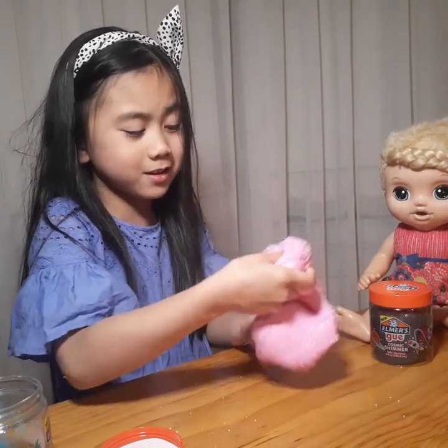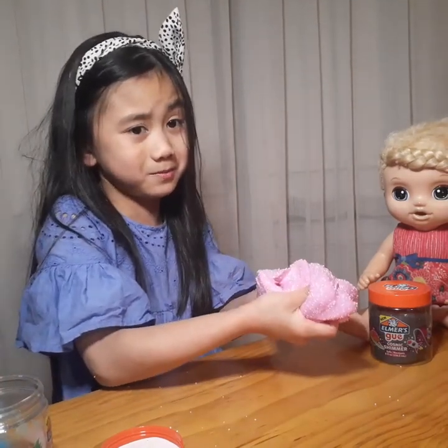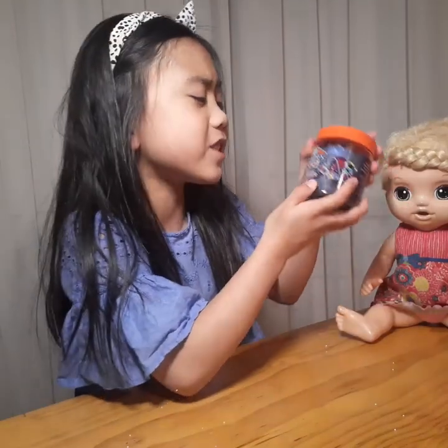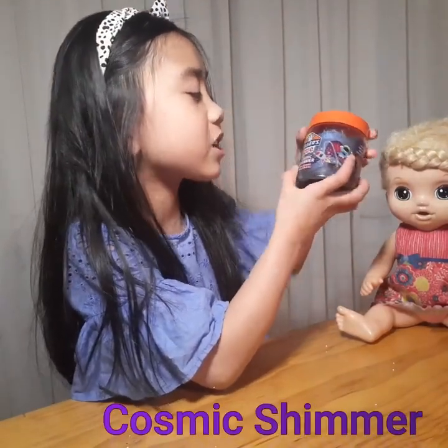Okay guys, this is my favorite — I'm gonna do the third slime. It's color purple and its name is Cosmic Shimmer.